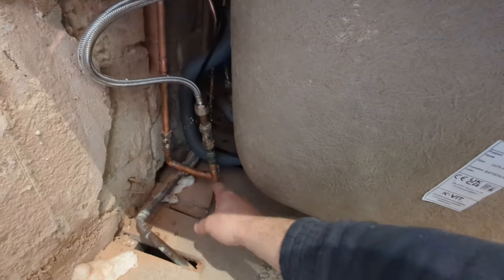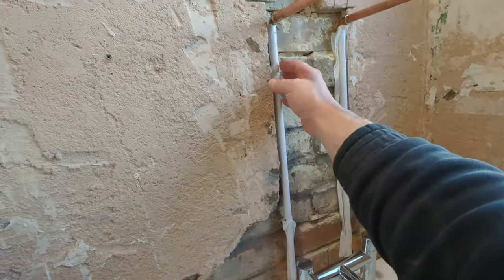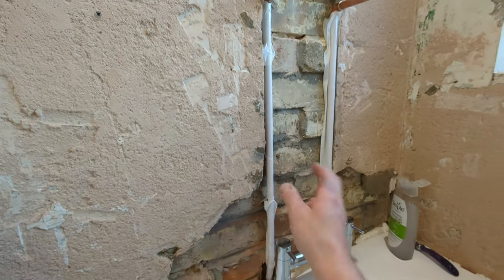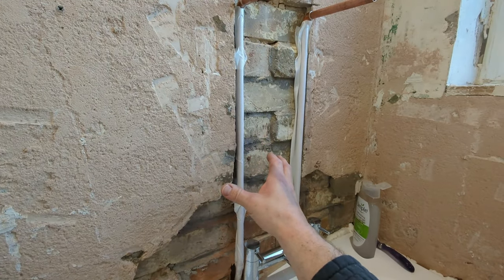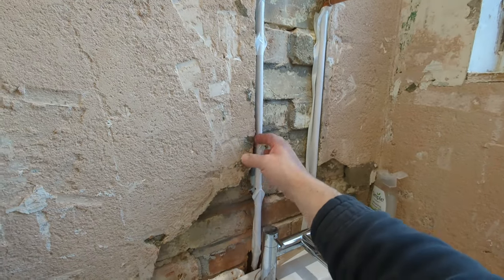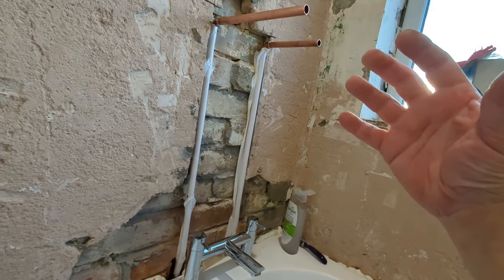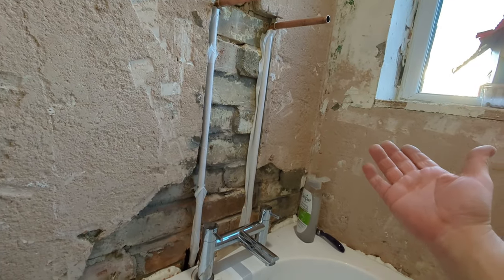The feeds for the bath, which I've teed off for the shower, were coming out at an angle. I've covered the pipes - I could lag these but because I'm not chasing them into the wall too deep I'm just going to cover them in duct tape, as plaster and cement can eat into the copper and cause a leak two or three years down the line.